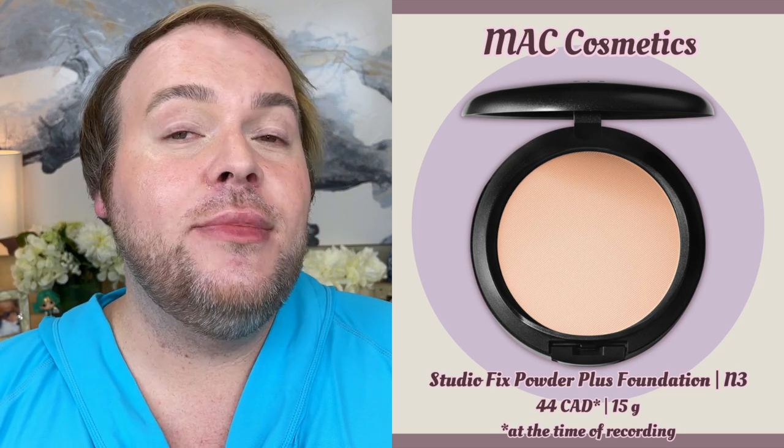Now we are ready to apply our powder foundation. Powder foundation, much like liquid foundation, has different variations. The three main variations are: first, your classic pressed powder foundation — my favorite is MAC Studio Fix Powder Plus Foundation in shade N3 or Neutral 3. This gives a really lovely natural matte finish, and I find the coverage completely customizable depending on how you apply it — from sheer light coverage all the way up to full opaque coverage.